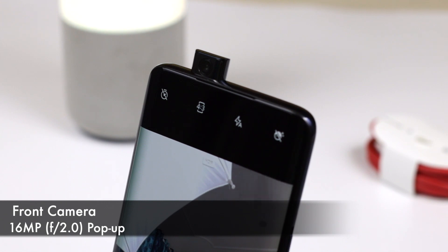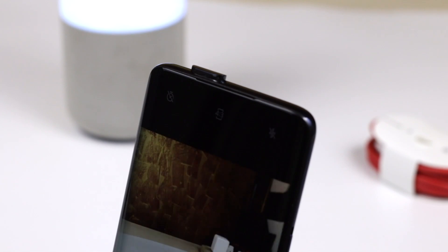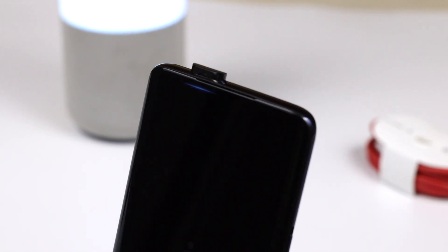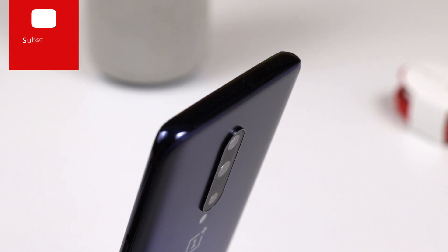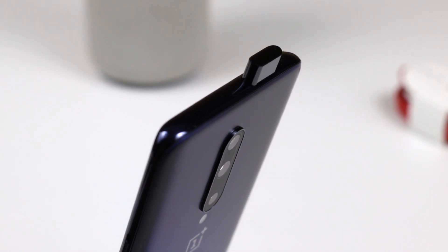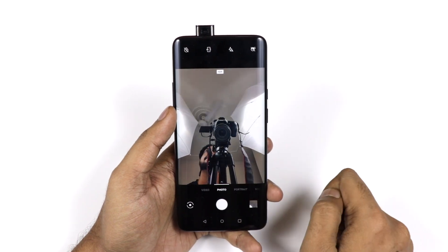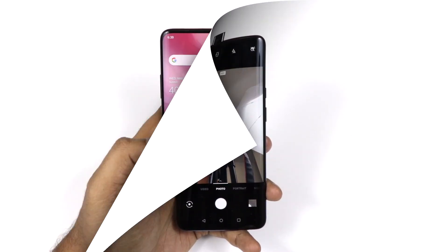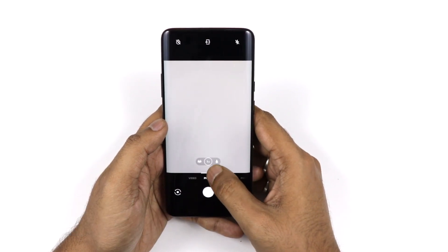The front camera is a 16-megapixel pop-up camera with f/2.0 aperture, auto-HDR, and records video at up to 1080p 30fps with EIS. The pop-up time is very short and works very smoothly. OnePlus has also built in a fall-detection feature — if the device is falling, it will automatically retract the pop-up camera and notify you.